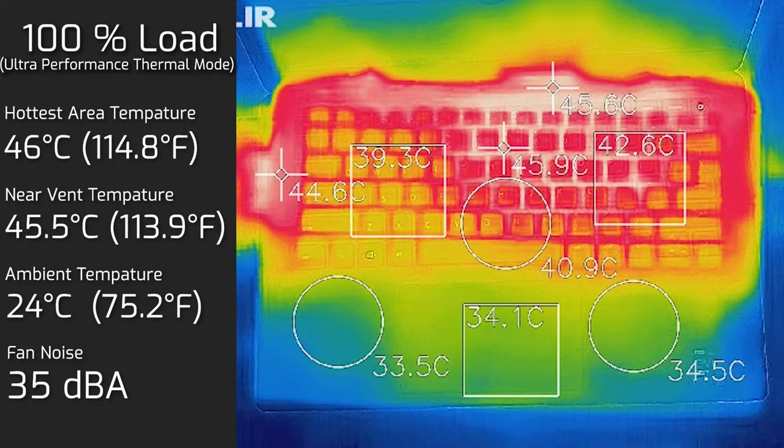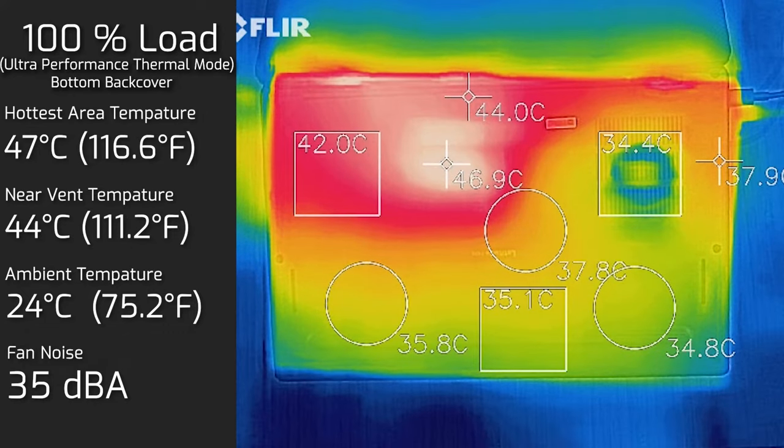At 100% load, the hottest keyboard area measured 46°C, and fan noise hit a maximum of 35 decibels — you do hear the fan a bit, but it's not annoying and it's not high-pitched. The bottom back cover measured 47°C at its hottest. So I really wouldn't advise putting this computer on your lap without something separating it — though really, most laptops probably should be called notebooks anyway.